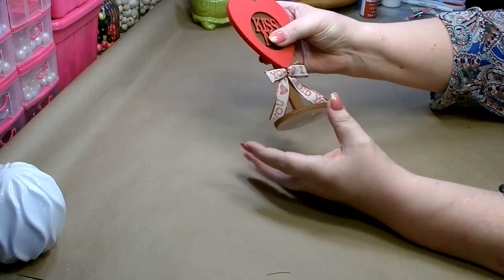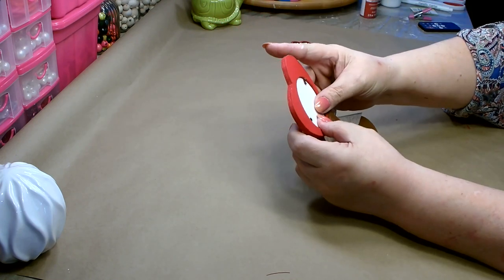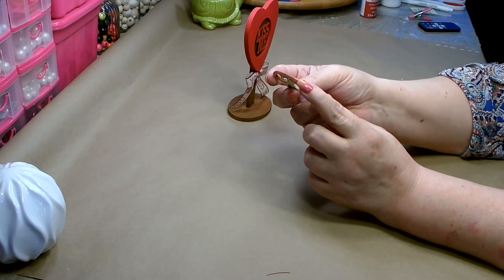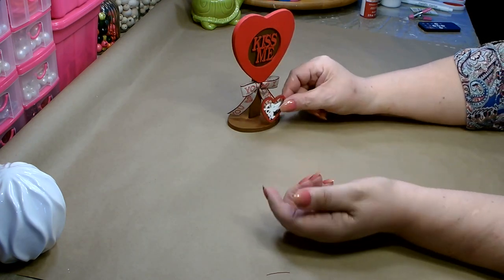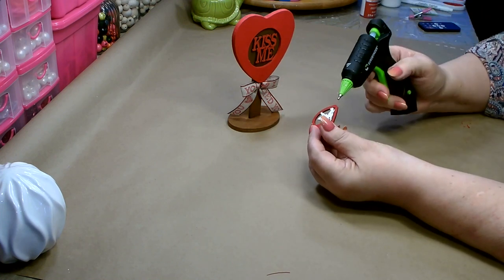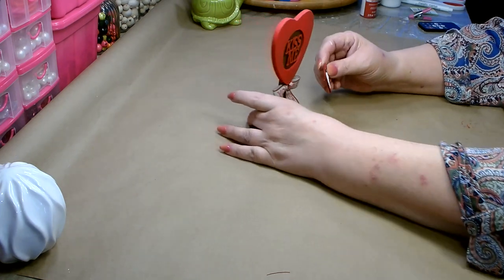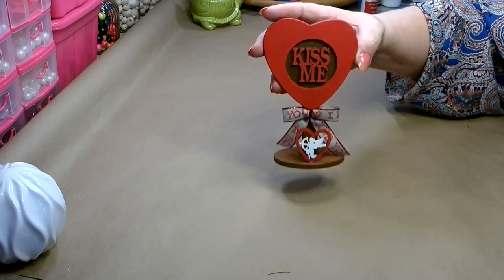Doesn't that look cute? I absolutely love it. If you don't get the word straight, remember it's on paper — you can just loosen and adjust until you get them so that they look straight. On this piece, the bottom right here is flat, so I'm going to use that and glue the Cupid sticker right in the front here. I think that looks really cute, but I'm not quite done yet.